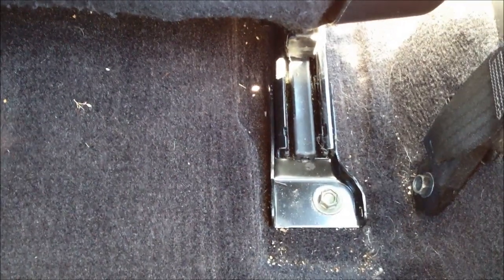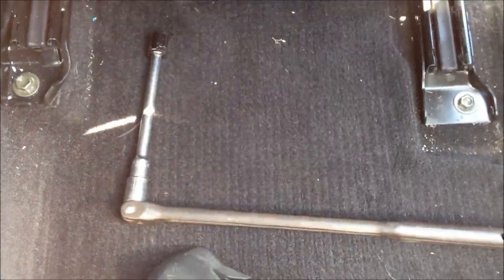Next, I'm going to try to remove these plastic pieces which expose the bolts. Now I can remove my front seat so I can replace that switch. I'm going to use my breaker bar with the socket on here for removing these bolts.